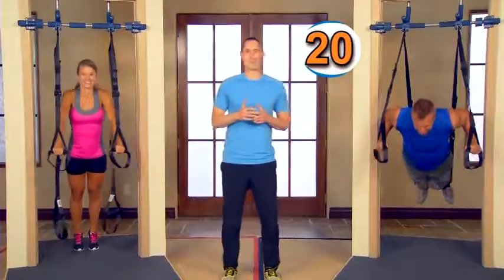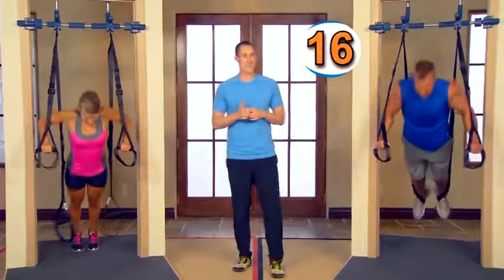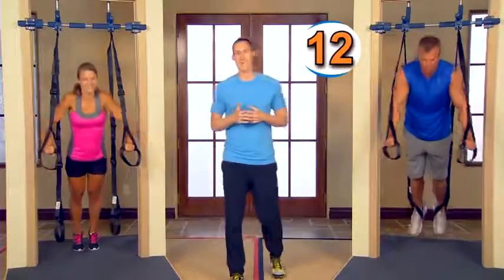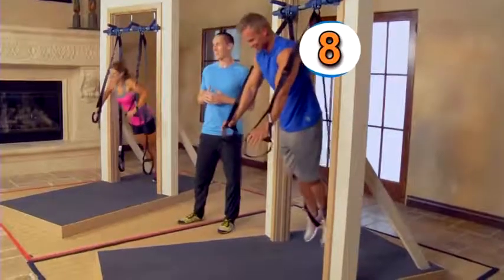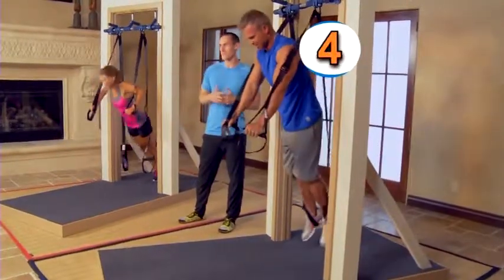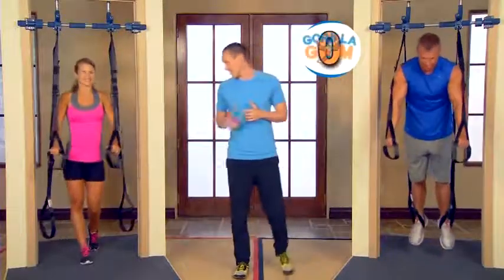For those of you at home that are struggling through this, it's worth it — trust me. 60 seconds time. The heart rate is elevated — this is the meat of the workout; this is where we're really going to get the best results. We just have a few more seconds left of this exercise. Remember to keep that nice flat line and then you can relax — we're moving right along.